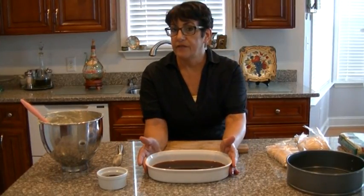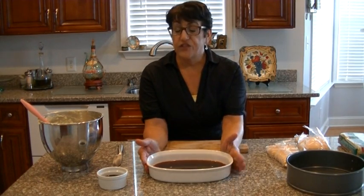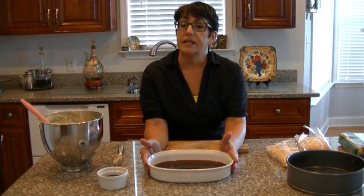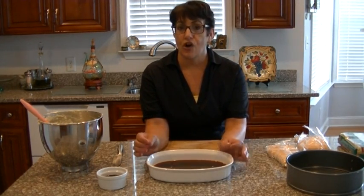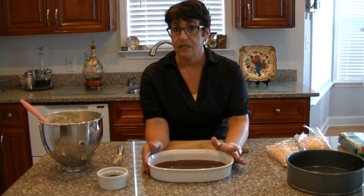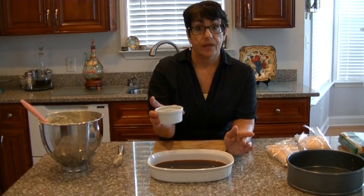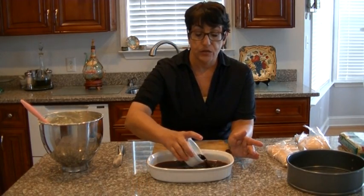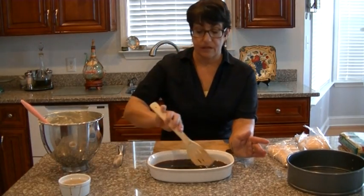Here we have a cup of espresso coffee. I made this through my little espresso machine. If you don't have it, go ahead and make your regular coffee stronger — you need a strong coffee to blend with the cookies to pick up the flavors. And I will add half a cup of coffee liqueur. This is Kahlua. You can add any. Just mix it all up.